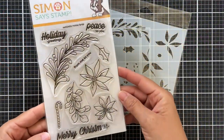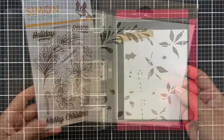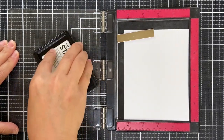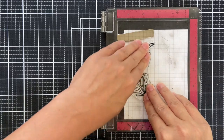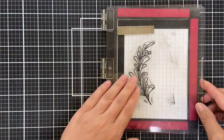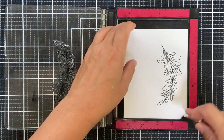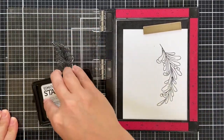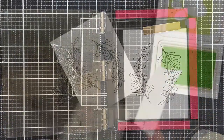I'm going to start with this Holiday Sprigs stamp set. The stamp set has a coordinating stencil set, which I'm very excited to show. I'm going to ink up one of the — I'll call it a sprig, kind of like a little branch, almost like holly or mistletoe. I inked it up with Simon Says Stamp Intense Black ink on a panel of Neenah Solar White, then rotate the panel and ink it up again, because I'm going to stamp two sprigaroos to keep it festive.